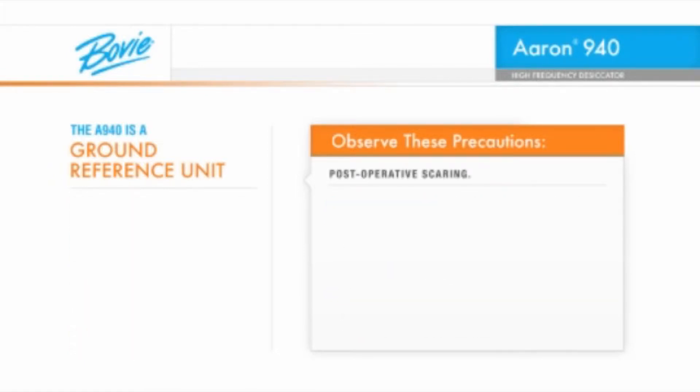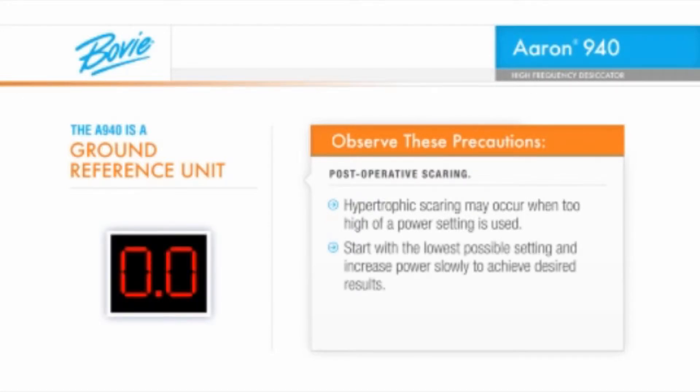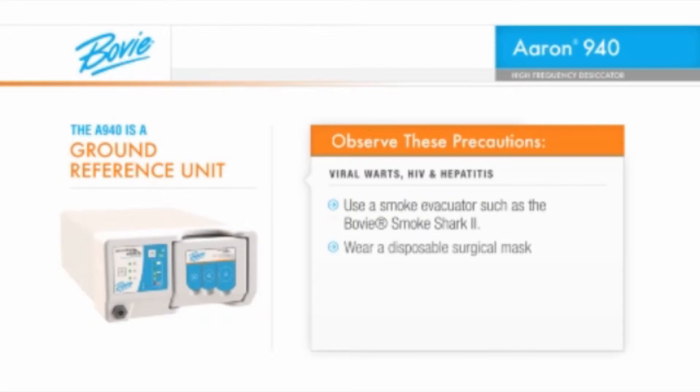As in most surgical procedures, post-operative scarring is a possibility. Hypertrophic scarring may occur when too high a power setting is used. Start with the lowest possible setting and increase power slowly to achieve desired results. If a viral wart is being removed or if the patient is infected with HIV or hepatitis, use a smoke evacuator such as the Bovee Smoke Shark 2, wear a disposable surgical mask, and wear eye protection.